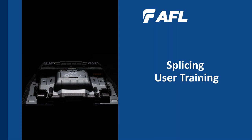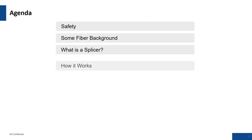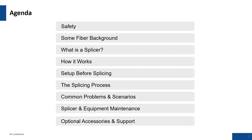Today's agenda: we're going to be looking at safety, some fiber background, what is splicing and how it works, set up before splicing, the splicing process, common problems and scenarios, splicer and equipment maintenance, optional accessories and support.